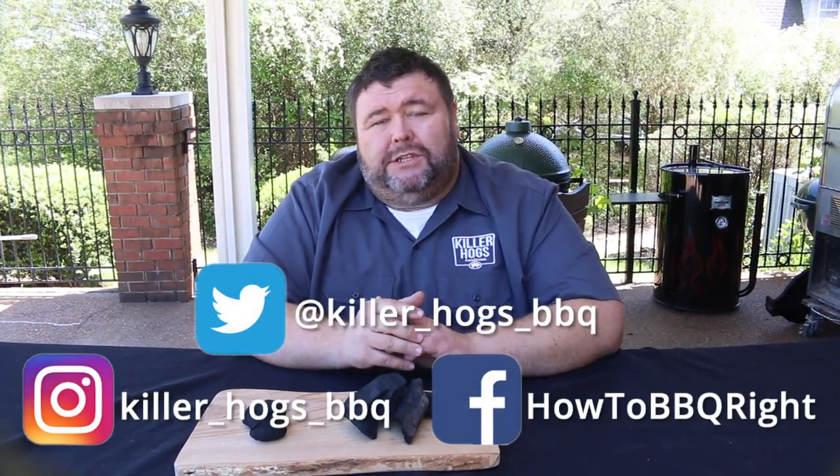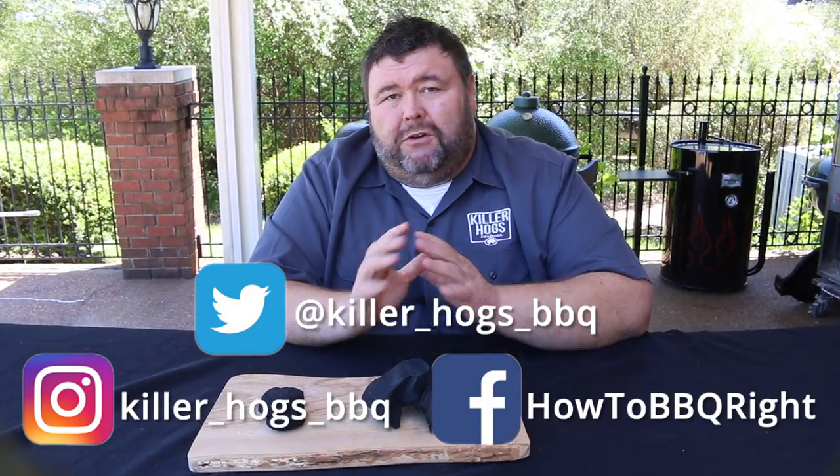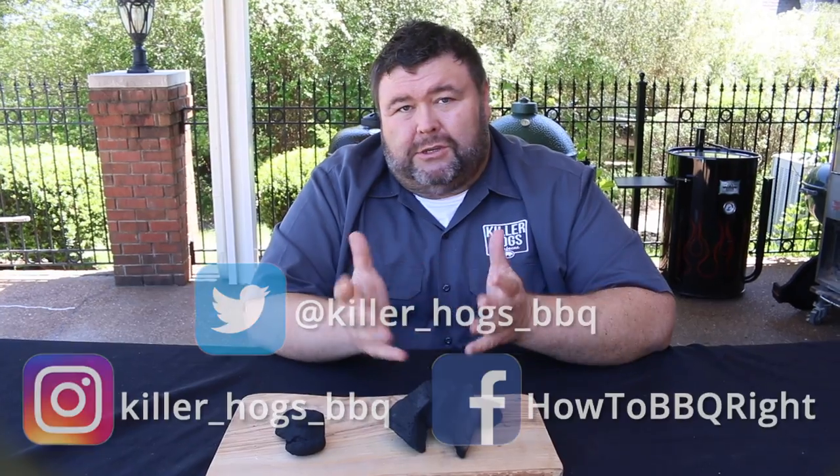Hey, we love these questions so keep sending them to our Facebook and Twitter account. You can subscribe to our videos and it'll let you know when we're putting out new content. We're going to do some more of these short question and answer videos so you guys can see what I've got to say about them. We'll see you next time.